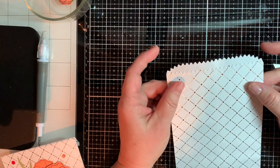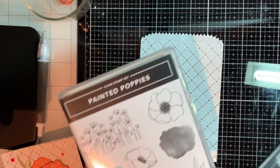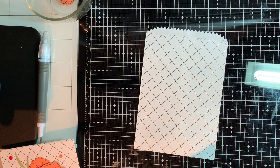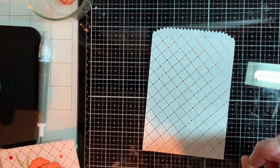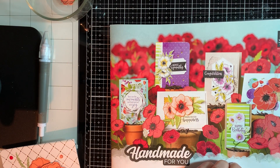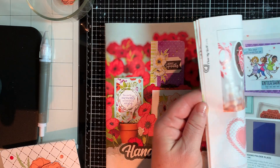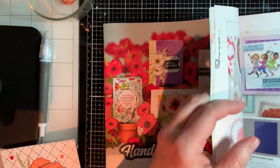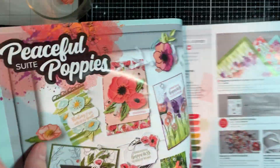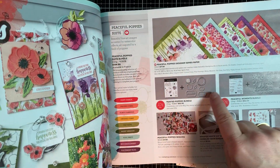These bags are in the annual catalog. What we're using today are the Painted Poppies and the Peaceful Moments stamp sets and the matching die sets. These are on page 25 of the annual catalog. This is the mini catalog — it's good until the 1st of June. If you're interested in our celebration, you've got to order by the 31st of March 2020, so you'll have to go ahead and put that order in. I'll put the links below if anyone's interested. The Peaceful Poppies suite is on pages 24 and 25, and we're working with these two right here.